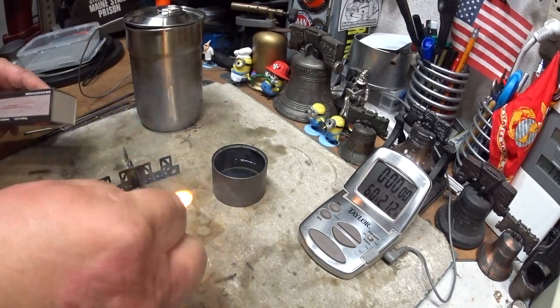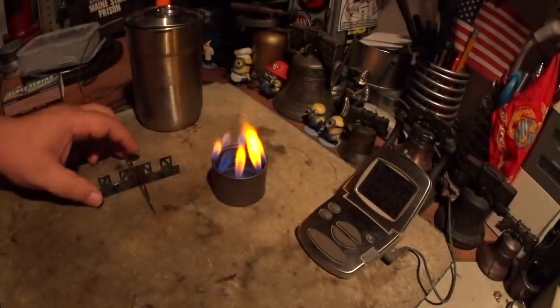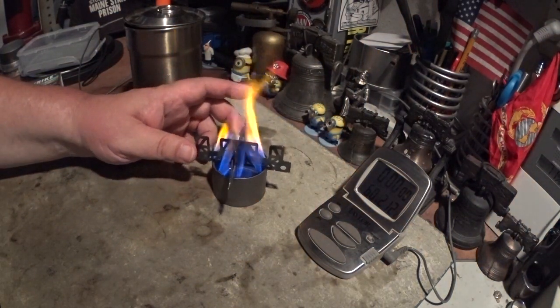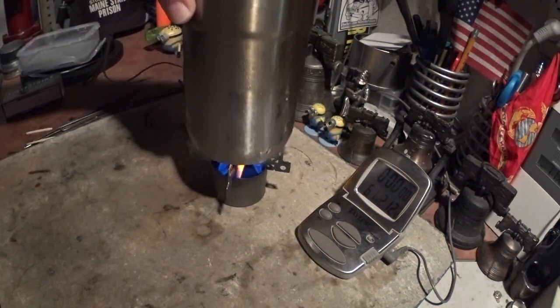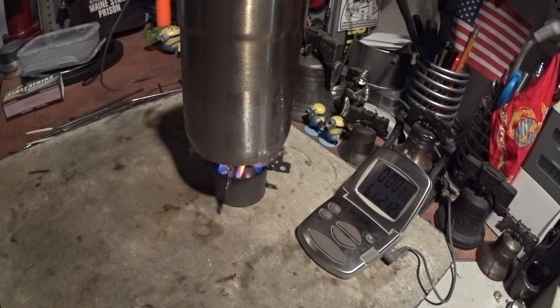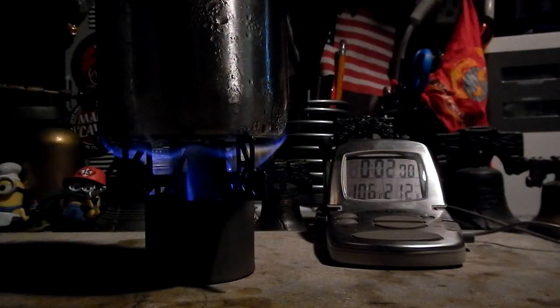Before my water gets hot here — got the jets set up, pot on, two cups of water starting at 60 degrees. The idea is that hopefully the flames will go up the side of the pot and help it warm up from the sides, more so than using something like the wide Boy Scout pot.